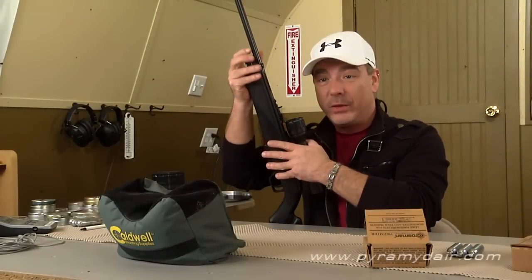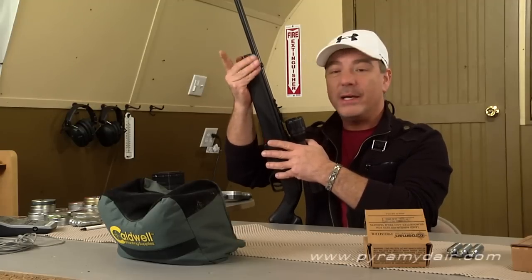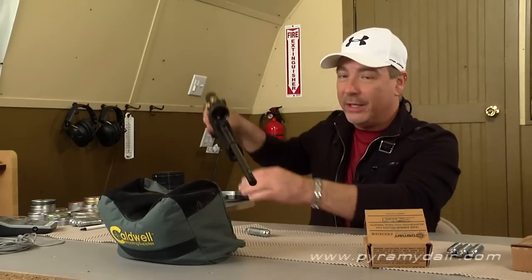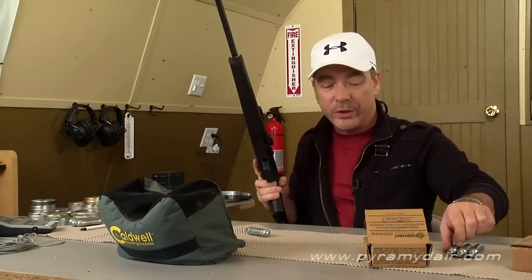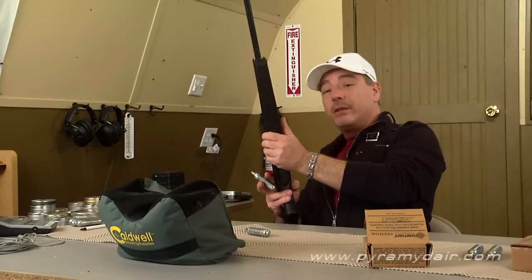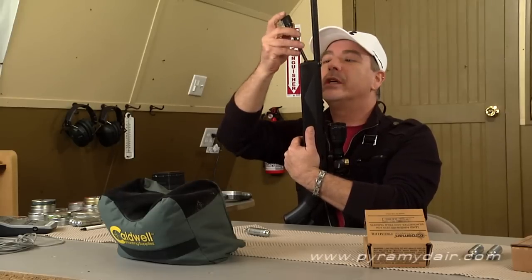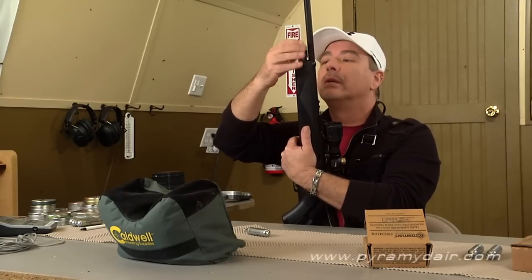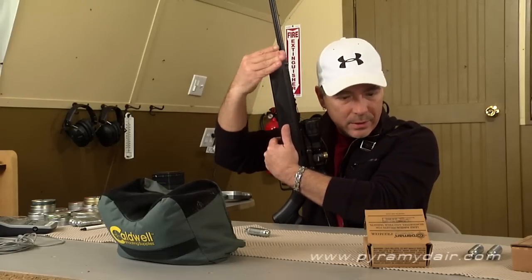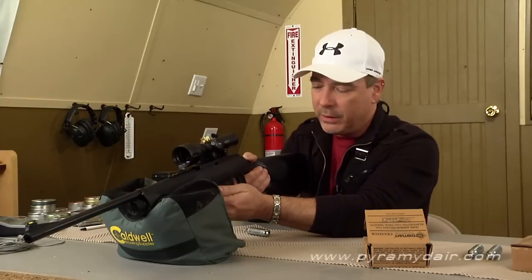Now that we've done the chrony testing, it's time to shoot the 1077 for accuracy, and for that I'm going to swap out the CO2 cartridge and put a fresh one in. It's pretty warm up here in the air lodge — about 79, almost 80 degrees — so we should be getting the most out of these cartridges. I'll just put my cartridge in, and I heard a little hiss, so we should be good to go.